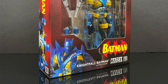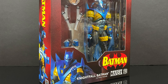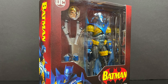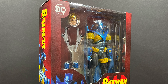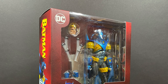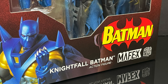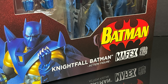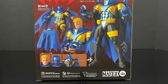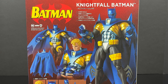Hey, welcome back everyone, Toysha's here and I'm back yet again with another DC Comics video. Today we're gonna be checking out one of the newish Mafex Medicom figures. This is their new Nightfall Batman, straight from the 90s, with all his 90s artwork all over the box — that's what I know, love, and remember from the old comic books. Nice photos of the figure on the backside.